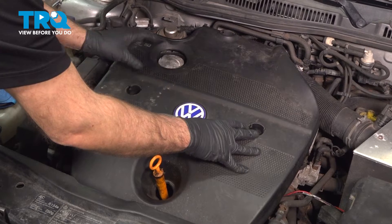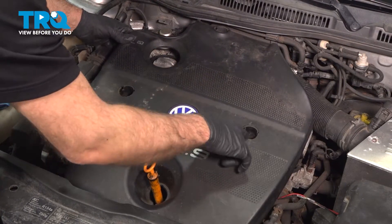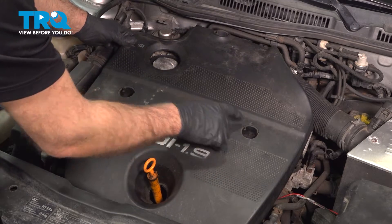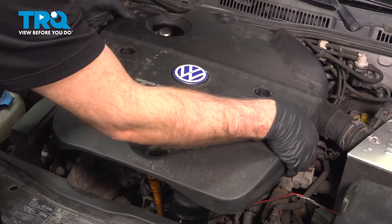Now we're going to take this cover off. There may be some screws and bolts holding this on — this vehicle doesn't have any — but you want to pop those covers, and there should be 10 millimeter nuts on all of those. Take those out, and then this just slides up.